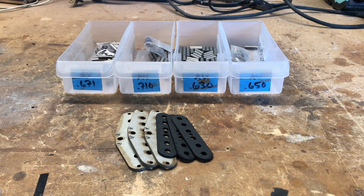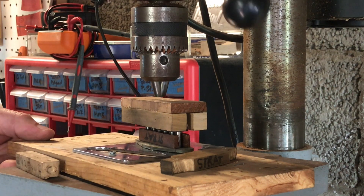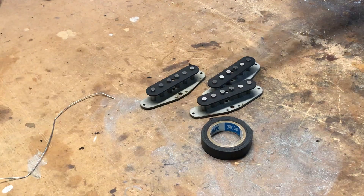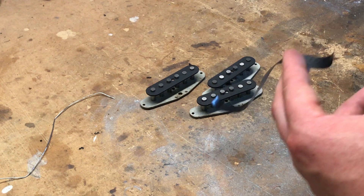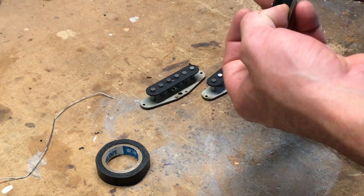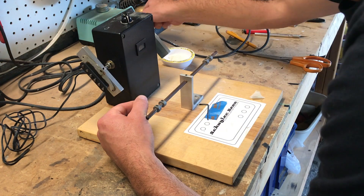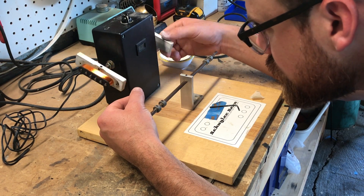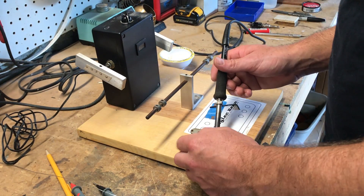These are my parts. First thing I'm going to do is build three identical bobbins. Next I'm going to tape off the coil to insulate the poles, and after that we're going to wind these all with exactly the same number of turns of wire with three different types of wire.